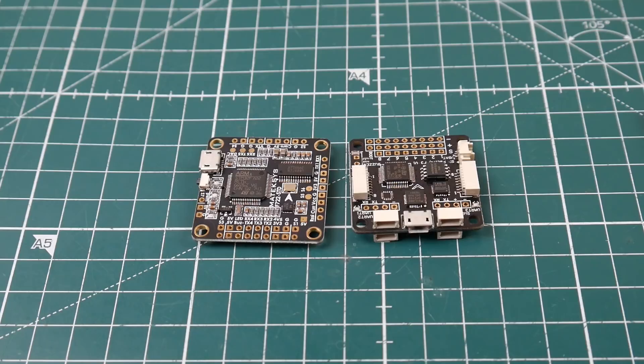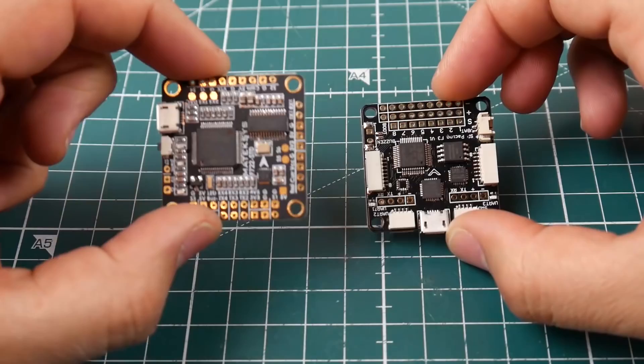Hi guys and welcome back. In this series I'm going to be showing you the basics of setting up a quadcopter from zero in episodes as fast as possible — under five minutes each. In this video we're going to be taking a look at normal flight controllers, not all-in-one flight controllers, just basic flight controllers. We're going to see how to power up the flight controller, how to connect the motors in the correct orientation, and how to set everything up.